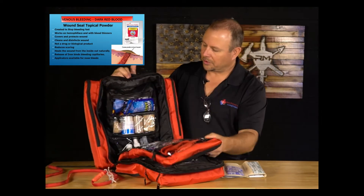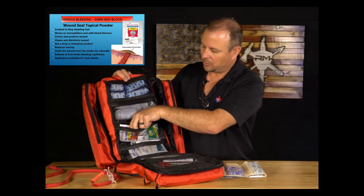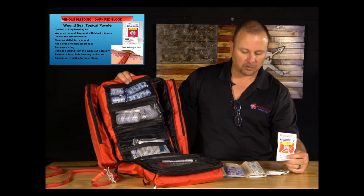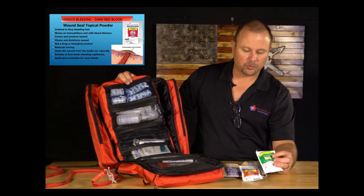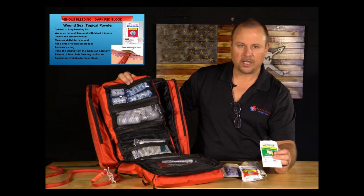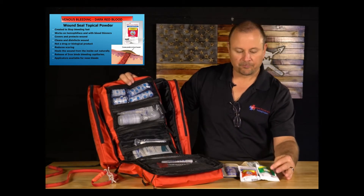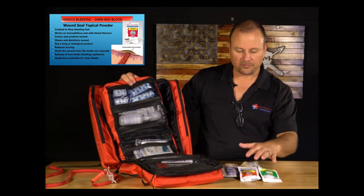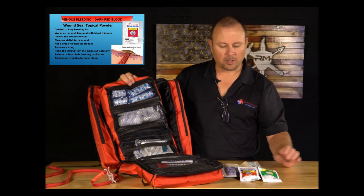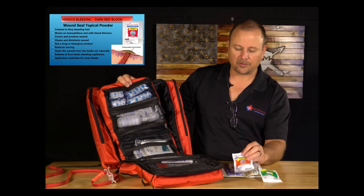Wound Seal is a hydrophilic polymer powder with potassium ferrite. There are two types in the kit: a wound seal vial equivalent to 30 stitches worth of powder, and wound seal with applicators for hard-to-reach places like a cut in the ear or a nosebleed. Dip the applicator in the powder and slide it in. Wound seal works even on hemophiliacs or people on blood thinners — it'll stop the bleed.